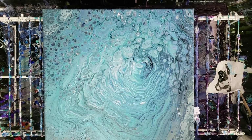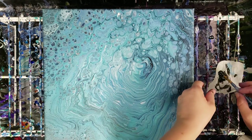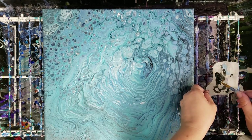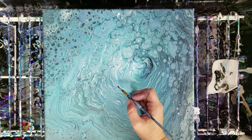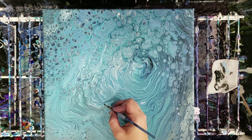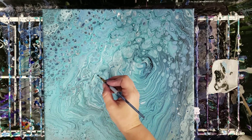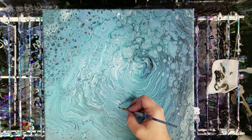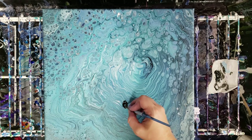Hey guys, Mixed Media Girl here. This is a painting I did a while back with leftover paint — if you didn't see that video I'll put the link in the description. I said I wanted to add some sea turtles, so we're going to go ahead and do that. I think two sea turtles — maybe one right here and one right here.